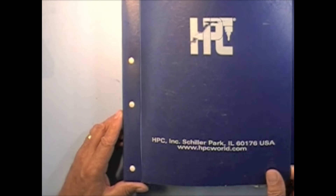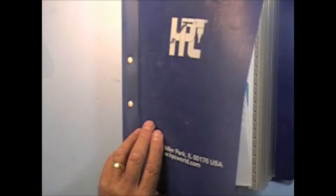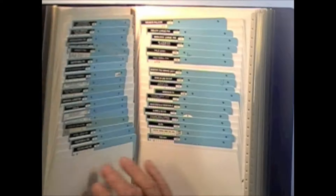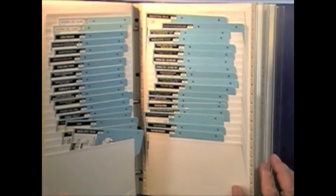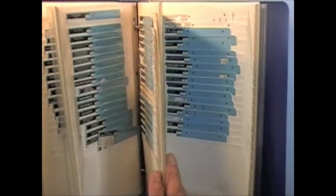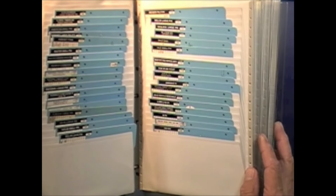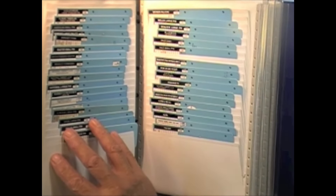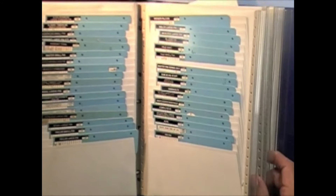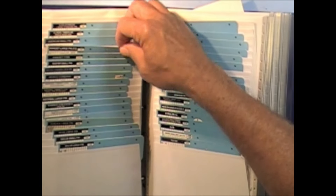If you buy an HPC 1200 code machine, you're going to get a big binder with the cards that you'll need to cut a great many different keys with, and you can see that there's quite a few. The key that we're going to cut today is a Quickset key, so we need to pull the card for the Quickset locks. That's card number 31.